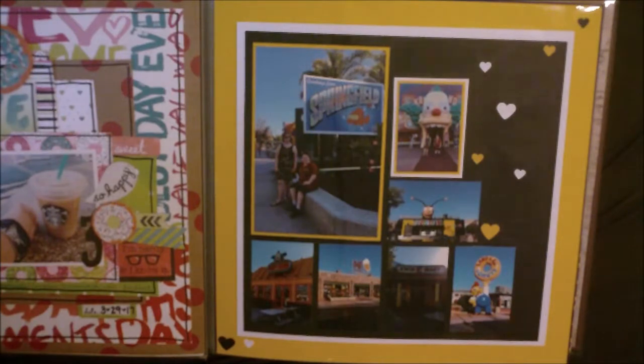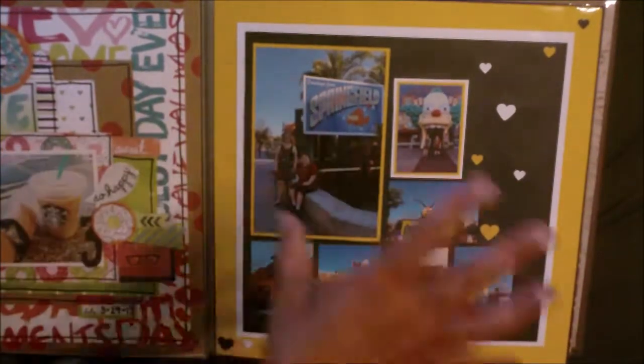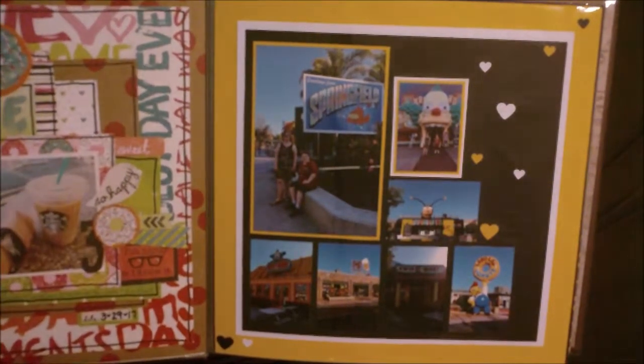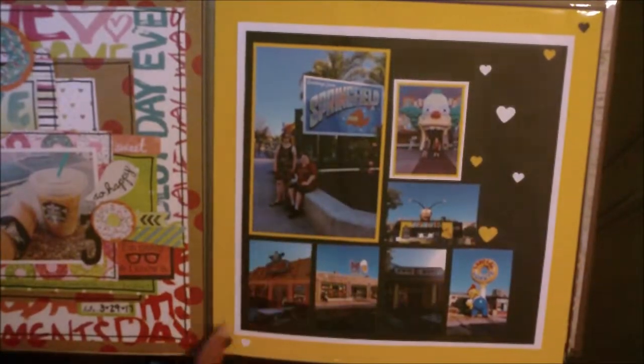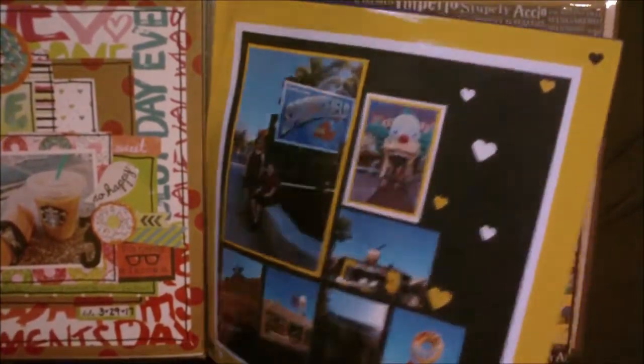This is just the Springfield section of Universal. I took pictures of it for my husband mostly, but thought they looked cute in the album. And that's all just patterned paper — just photos and patterned papers, or patterned paper and cardstock. It's just solid cardstock, and I punched the little hearts out of some of the leftover cardstock. I thought it looked simple and good with all those photos.